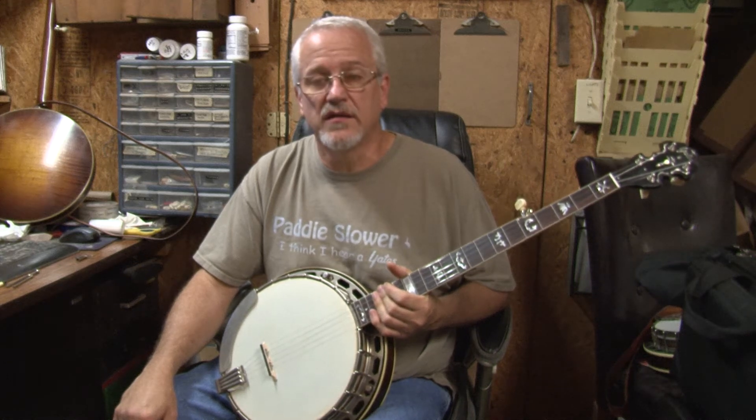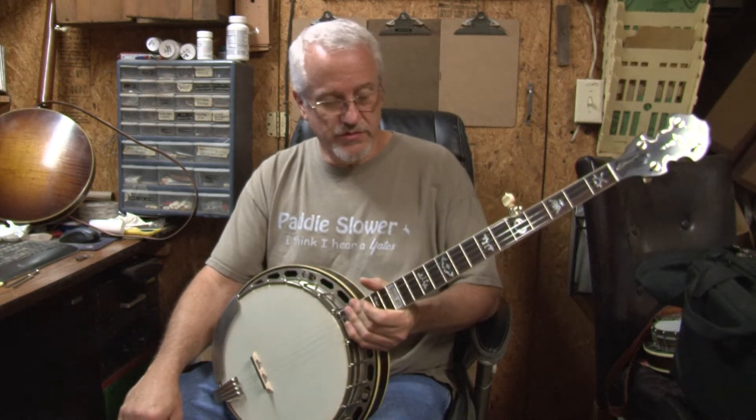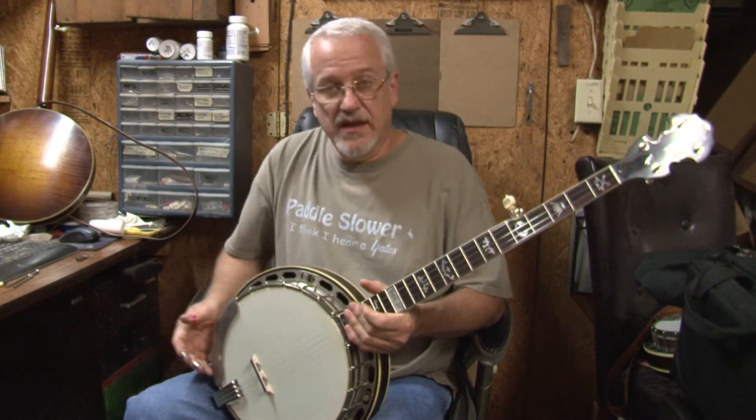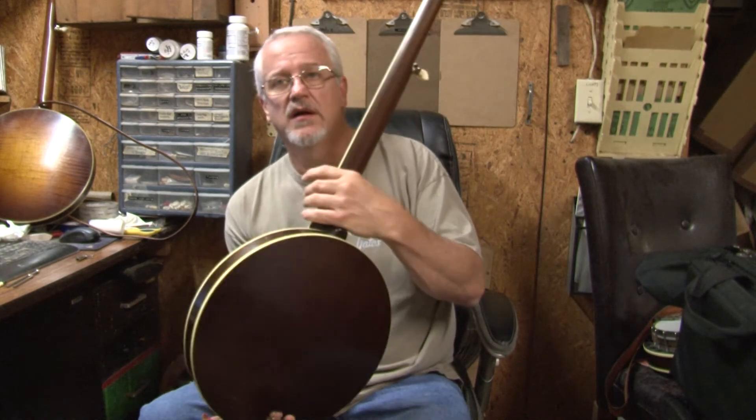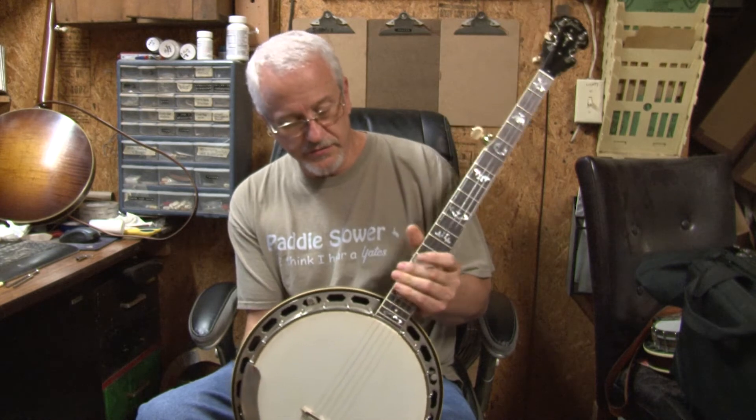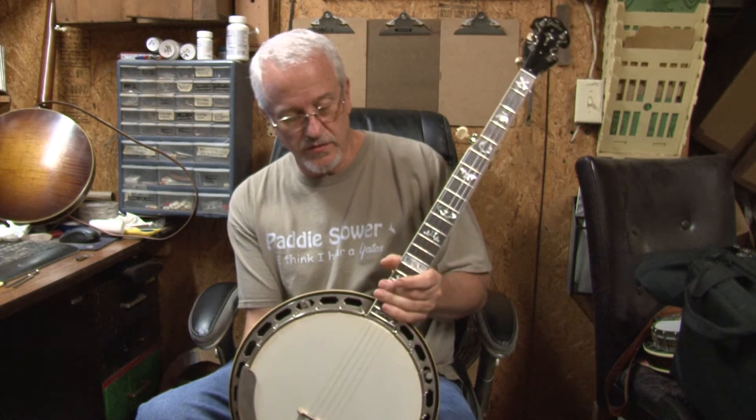Hi John, I wanted to thank you for letting me build your banjo. This is a Shelby, made of mahogany. It's been several years since I stopped building this model, but because of requests and especially yours, I decided to bring it back.